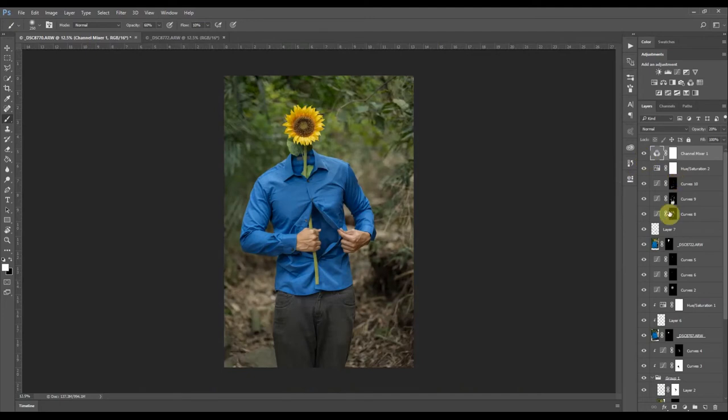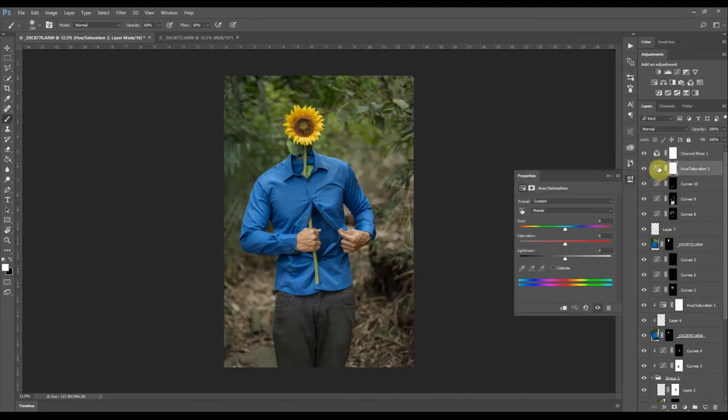It kind of adds a realistic vibe. I might change the color of the shirt again — it looks nice but think about it: blue and yellow are complementary colors. Actually, the complementary color of yellow is purple or violet, so purple would make the yellow really pop. But I think the blue also mixes well with the yellow.